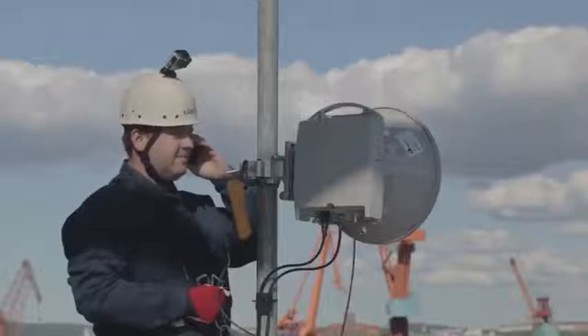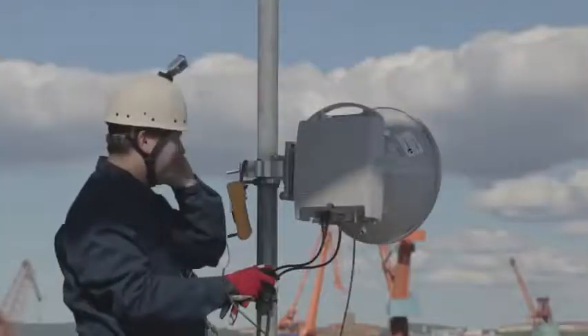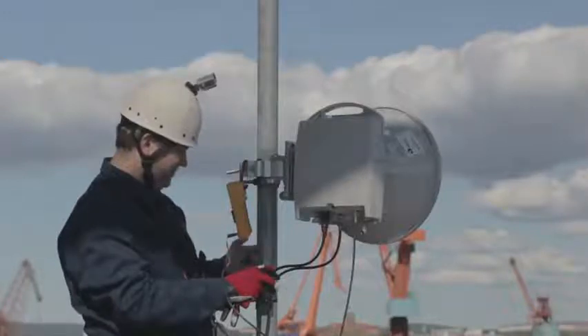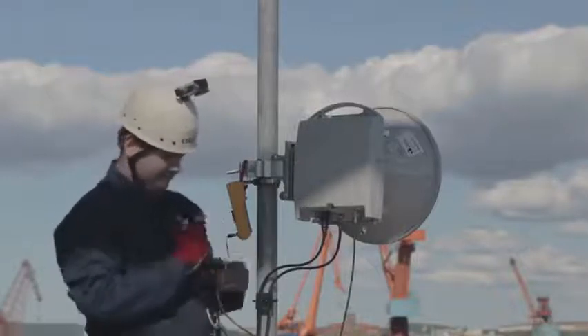Do the alignment at one end of the link at a time. Agree on who will start. The antenna has a maximum peak — the main lobe — which is surrounded by a number of side lobes. You will see these as voltmeter readings. The main lobe gives the highest reading.